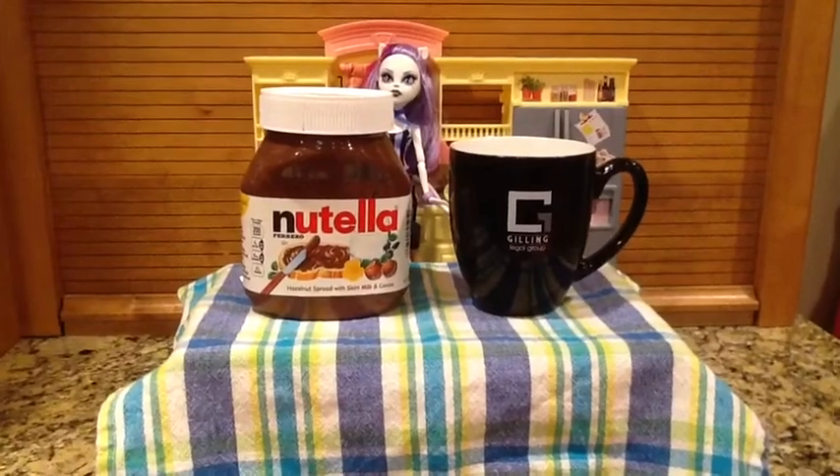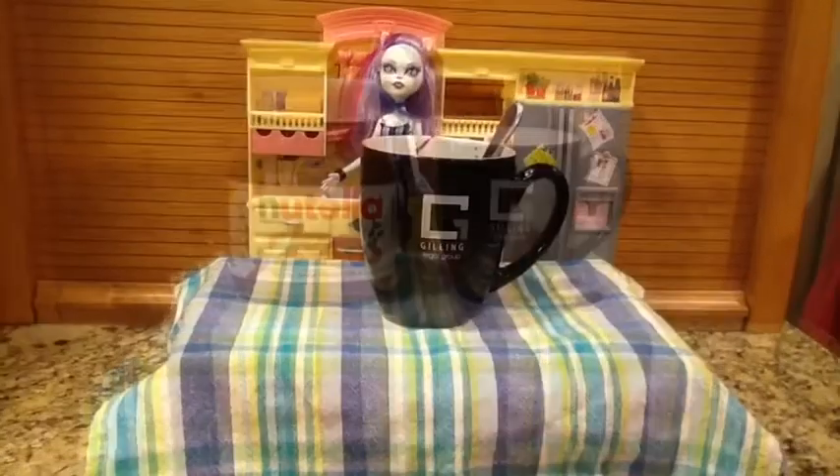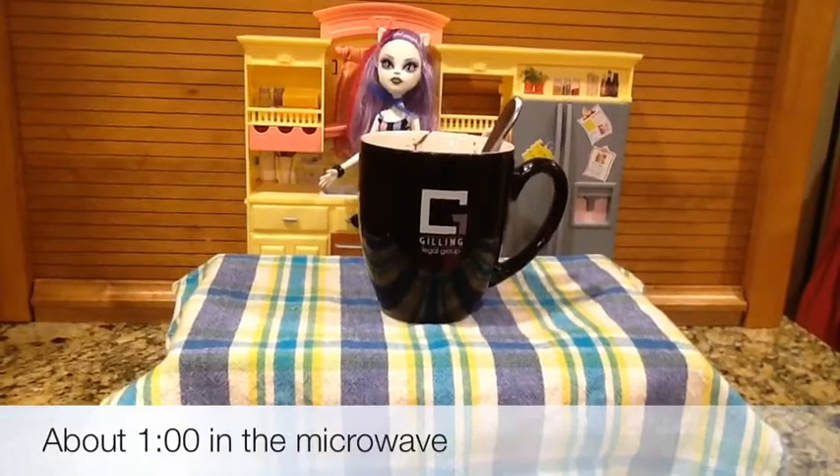First, put the Nutella into the milk. Then put that into the microwave for about one minute.